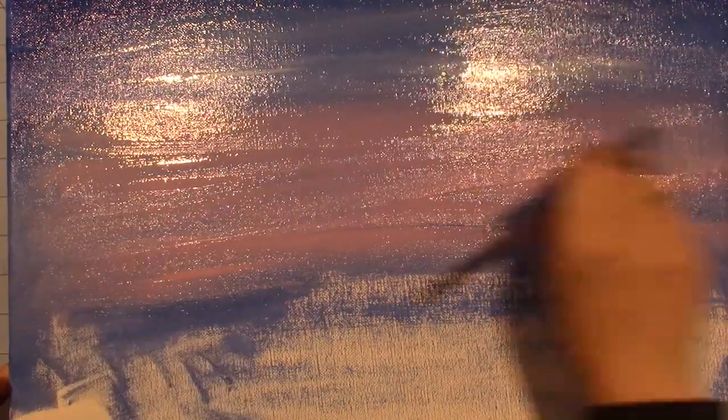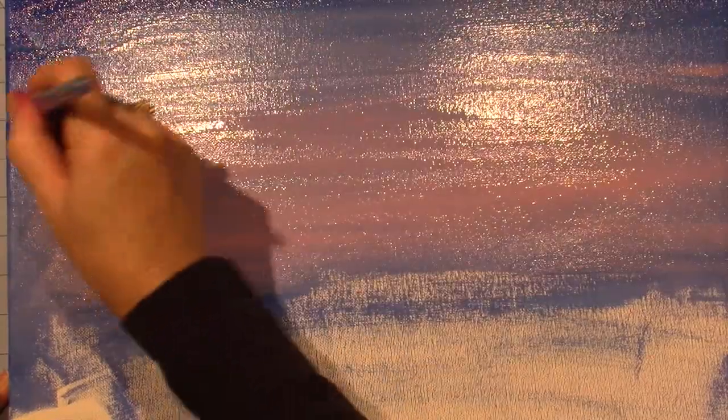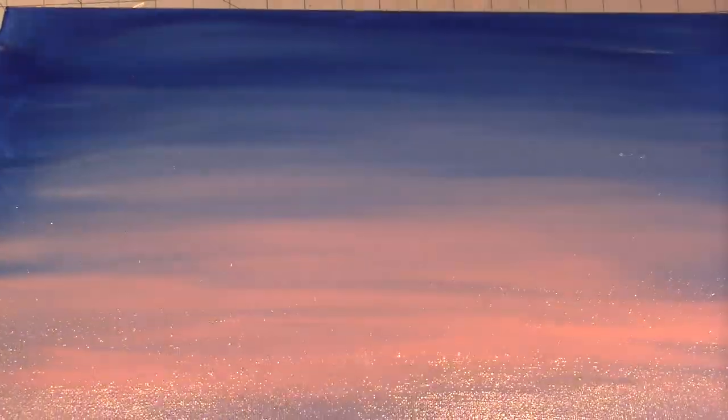I'm putting a little blue in the pink, but it's still not moving up as much as I'd like. If I play too much I could lose what I have, so I think that's better. I'm going to stick with that, clean off my brush, and get the black green — just a little bit — on the very bottom.